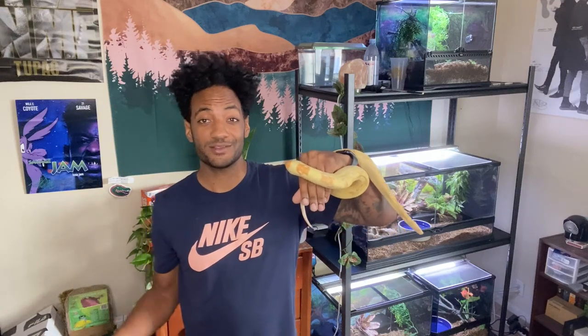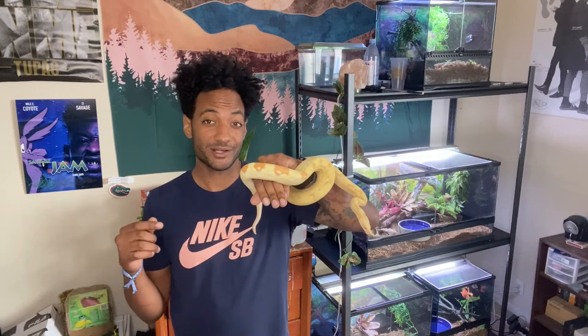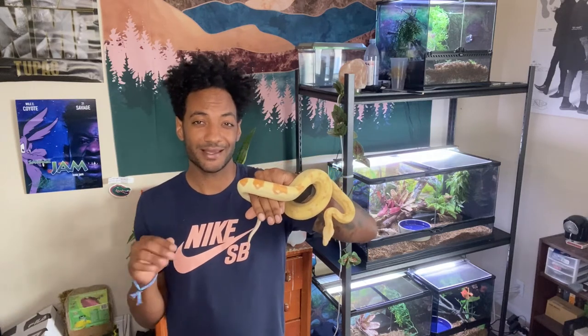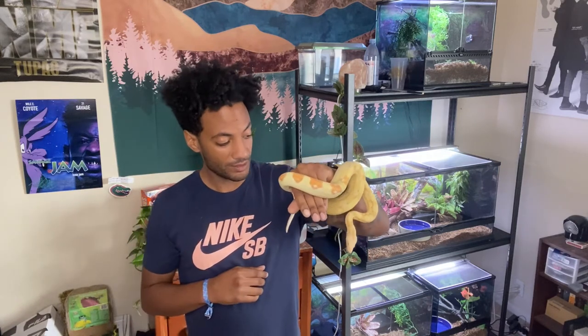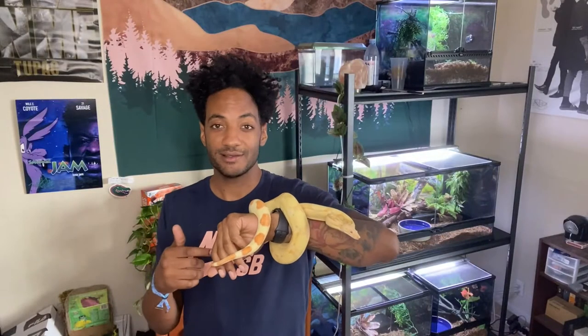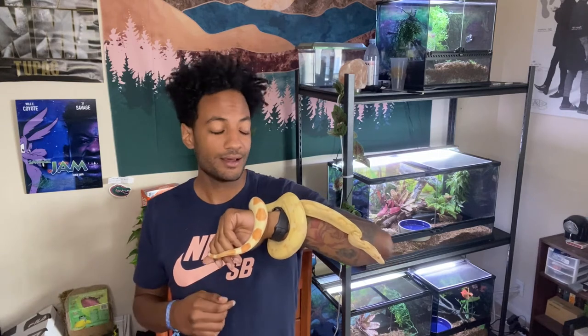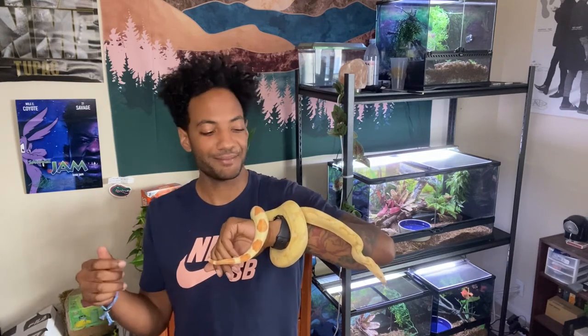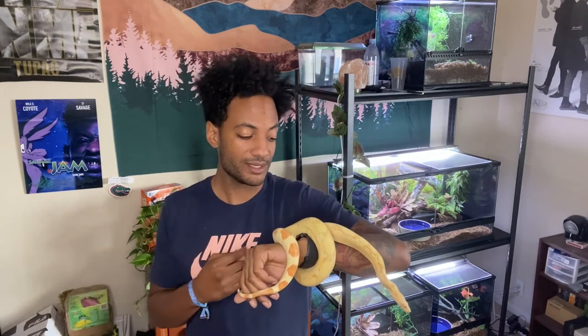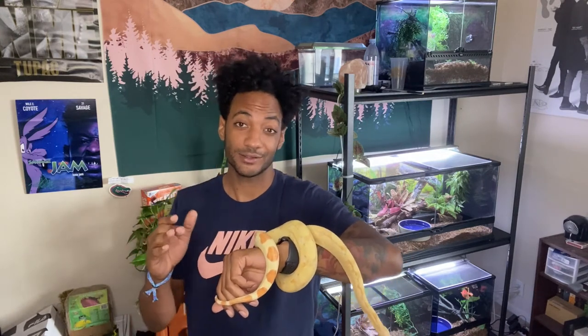Hey fam, it's Black Hippie here coming with you guys a new video. Today we're going to talk about what your boa constrictor imperator is going to look like at about a year old. This here is Kiki. For those who don't know, she's what you call a Colombian BCI, and Colombian isn't still a Cali, so that's technically where they come from.